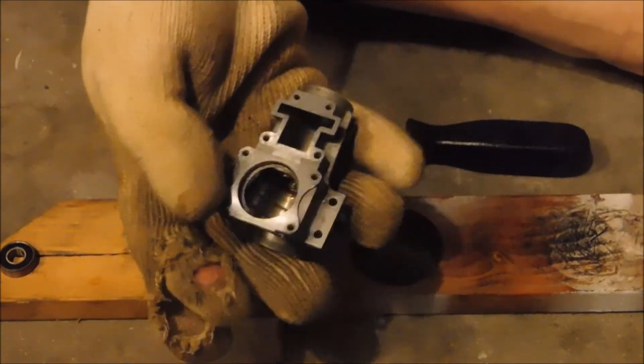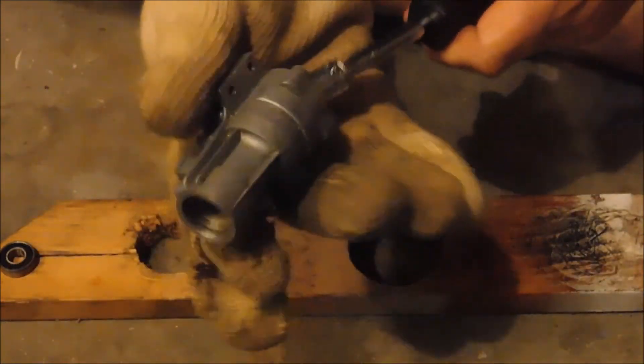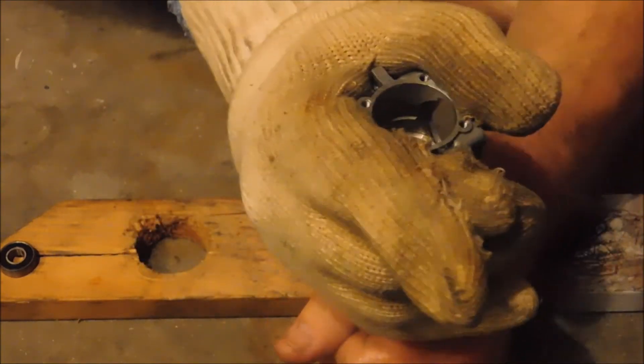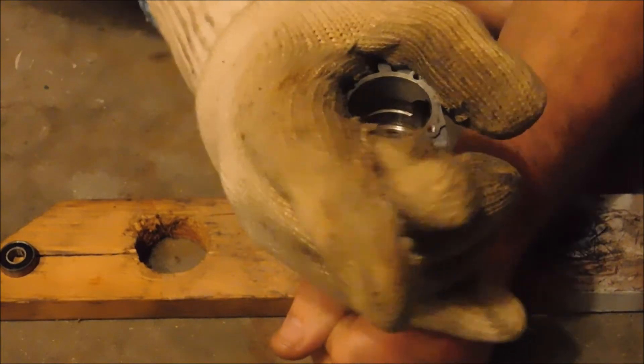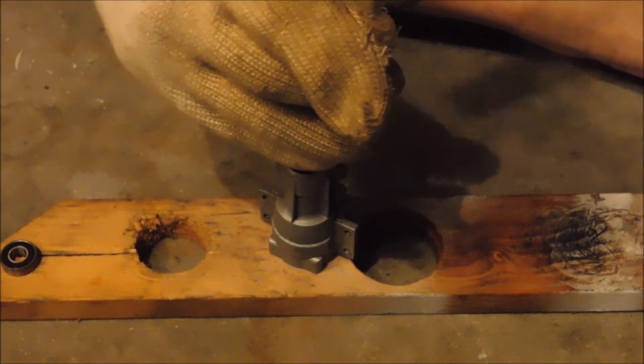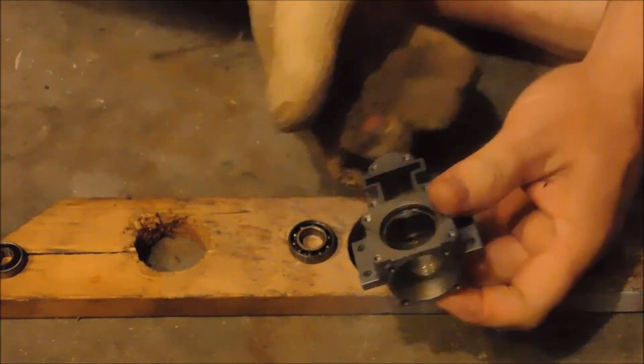If this doesn't work, this will be a good demonstration for using the arbor press instead. Let's see if I can drive it out holding it as straight as possible — actually I might be able to drive it out just like this. And our rear bearing is out now too.